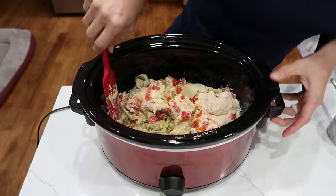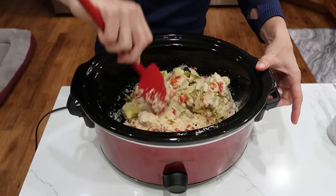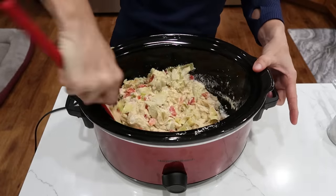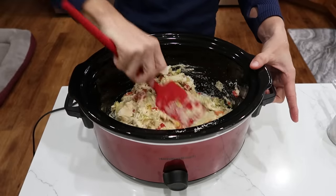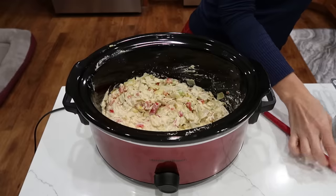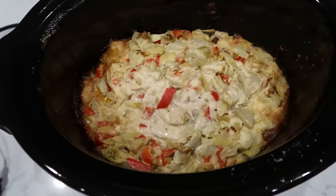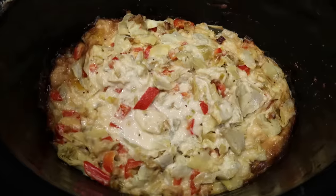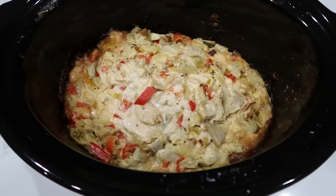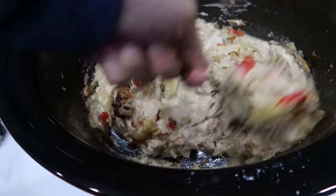We will cook this on low for three to four hours, just until everything is heated through. We're not really cooking much here. This is perfect for a party because you can set it up just a few hours before, and then it will be hot during everybody's snacking at the party time frame. I'll see you in three hours. That looks and smells delicious to me.